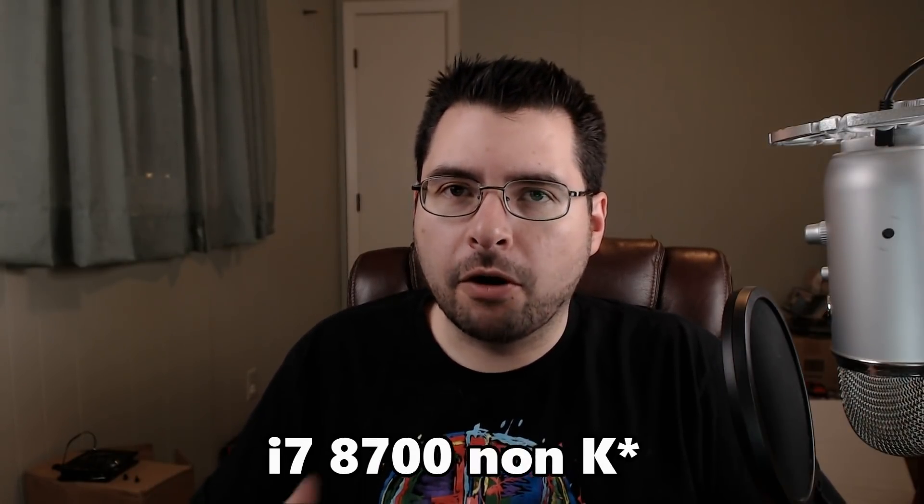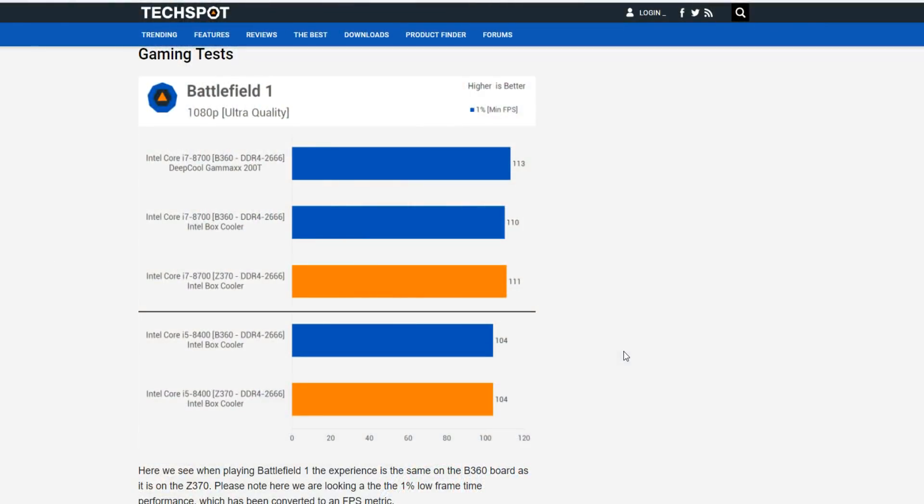With about a $100 price difference between them, does it make sense to go ahead and get the overclocking motherboard and the overclocking CPU? Let's take a look at how the 8400 compares to the 8700K. Steve over at Hardware Unboxed did a couple of benchmarks released just today. Looking at those two benchmarks, we can see the i7-8700 versus the i5-8400: 110–111 frames per second versus 104 frames per second — a 6 to 7 frame per second difference. Interestingly, there's literally no difference between the Z370 and the B360 motherboards.